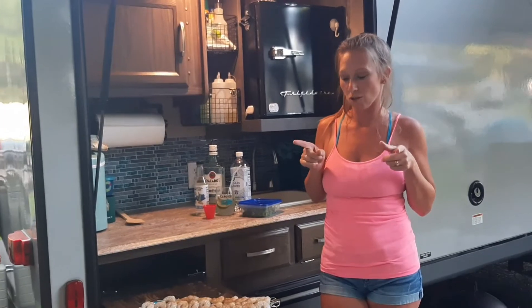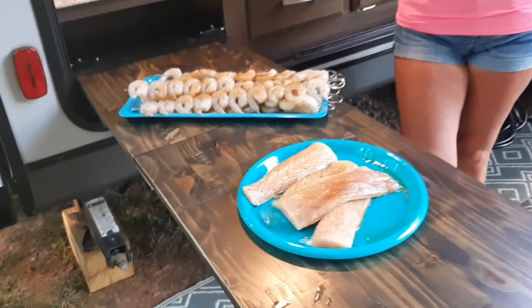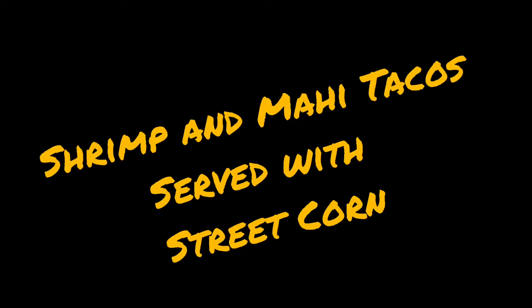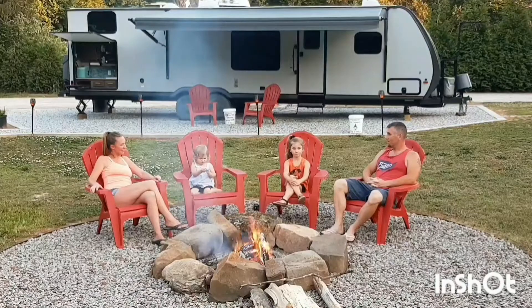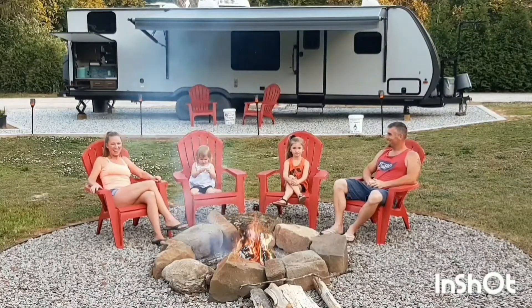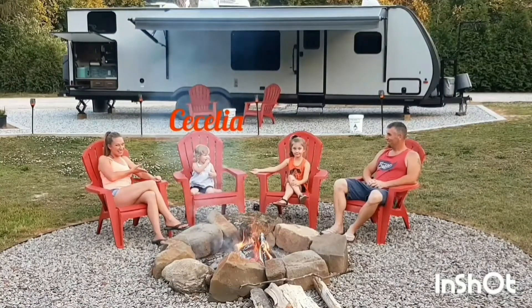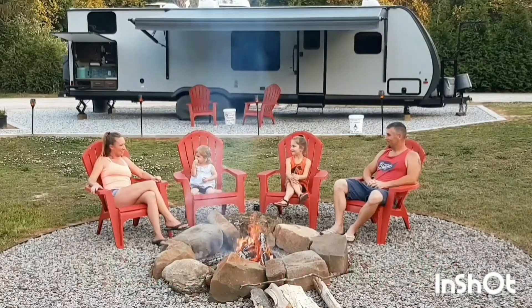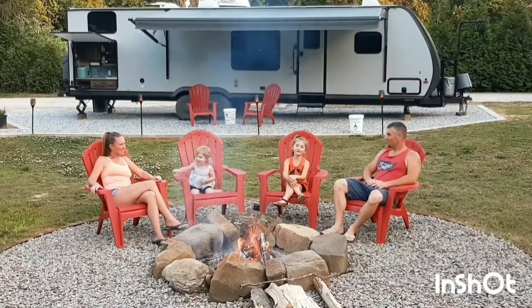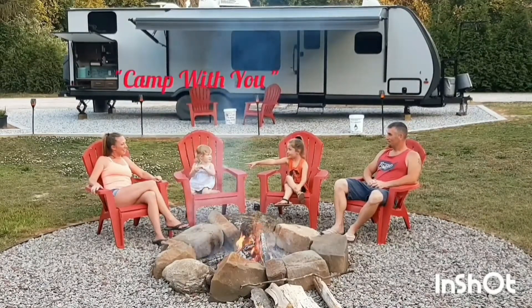So be sure to watch both and enjoy them, and here we go. I'm Christy. I'm Jason. I'm Aubriella. And we are... I Wanna Camp With You. It's a beautiful night, we're looking for some fun to do.